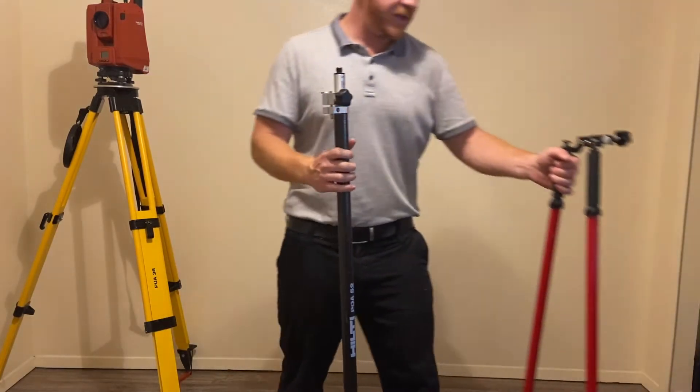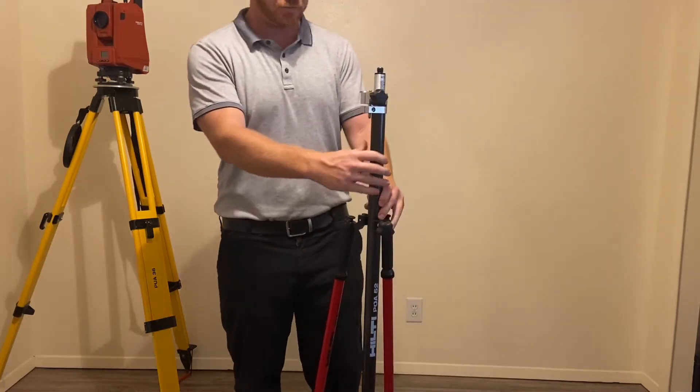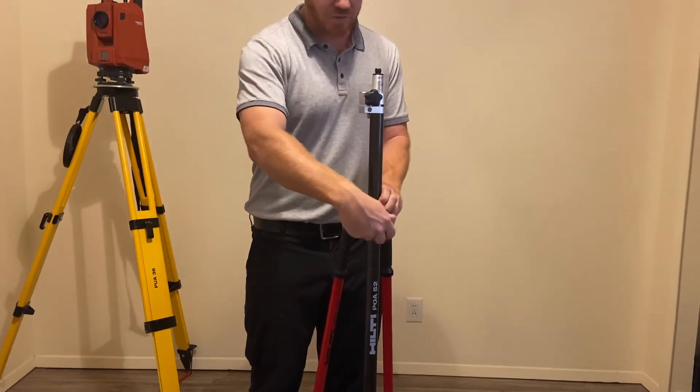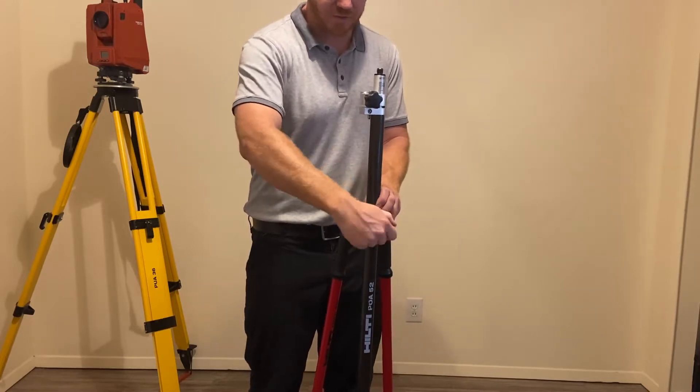I'm going to grab the POA-75 now and I'm just going to put it around the prism pole itself and tighten this down. Make sure again this bubble level is facing me and don't tighten too hard. This is a carbon fiber pole so it will crack, so just make sure it's snug.